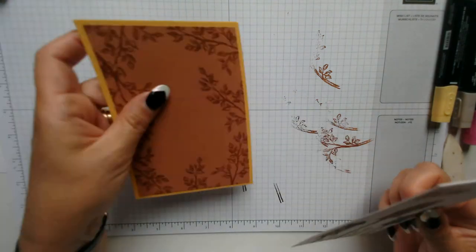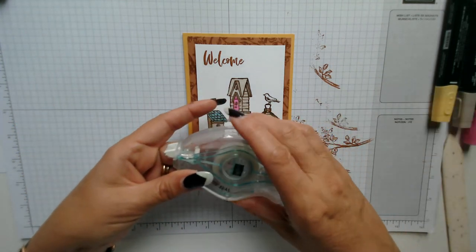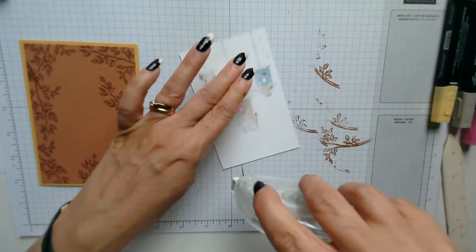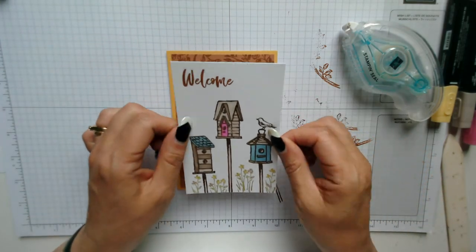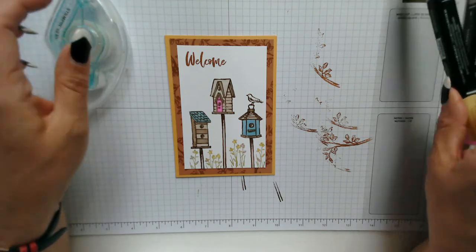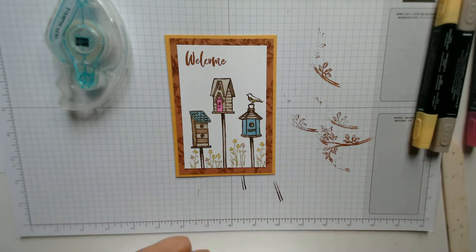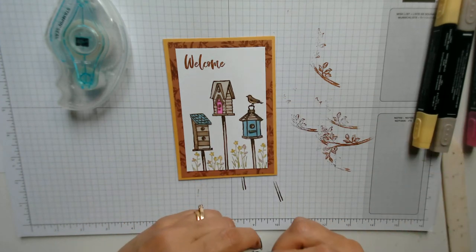The only thing we really need to do on this section is add our card base — I'm going to use the Stampin' Seal again, turn it over and work around all four sides. It's quite a nice, easy, relaxing Thursday card. There we go, wonderful. Oh look, we haven't coloured in our little Dickie Bird! I'm going to give him or her a little yellow chest, and then I'm going to use the dark crumb cake to colour him in. Beautiful — we've done him now.